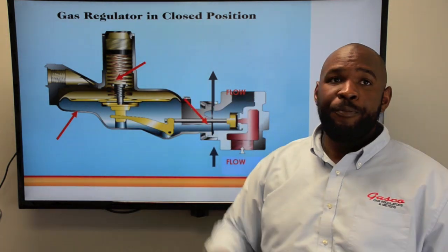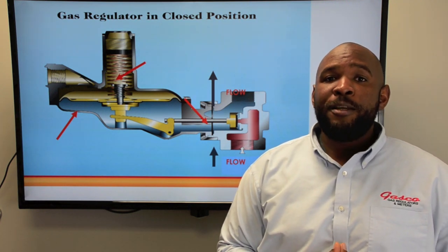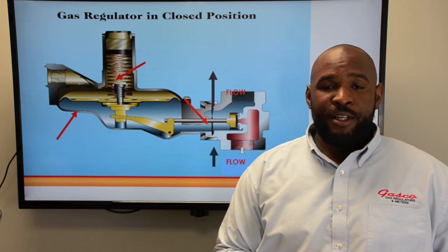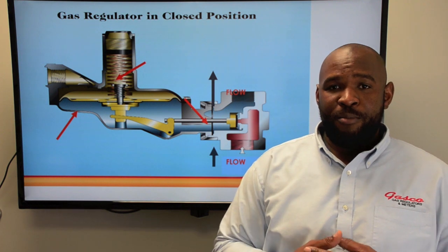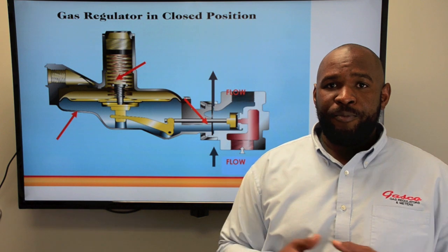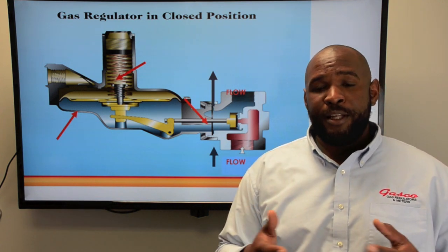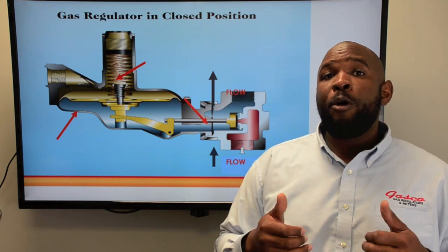Let's review how a simple regulator works. On a demand for gas, the downstream gas pressure decreases. The diaphragm — the measuring element — senses the decrease in pressure and opens the orifice, allowing more gas into the system. This increase in gas puts more pressure against the spring by the diaphragm.